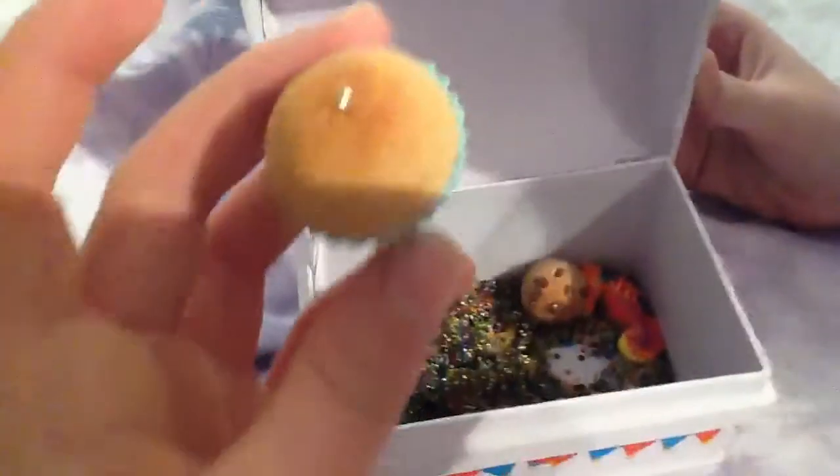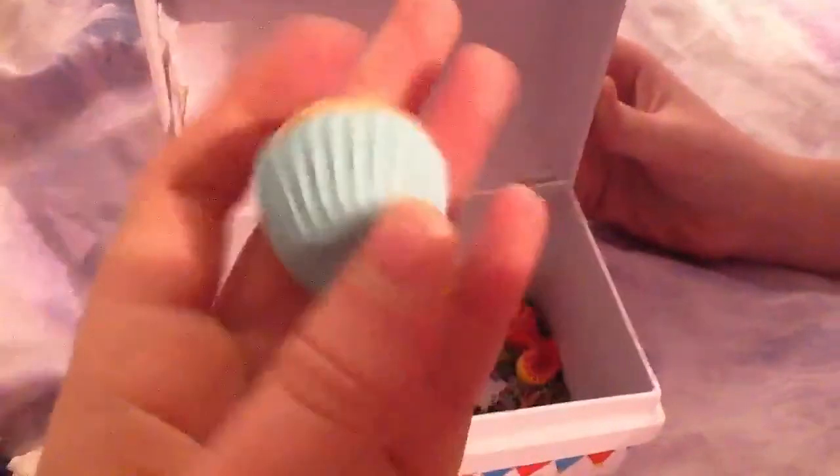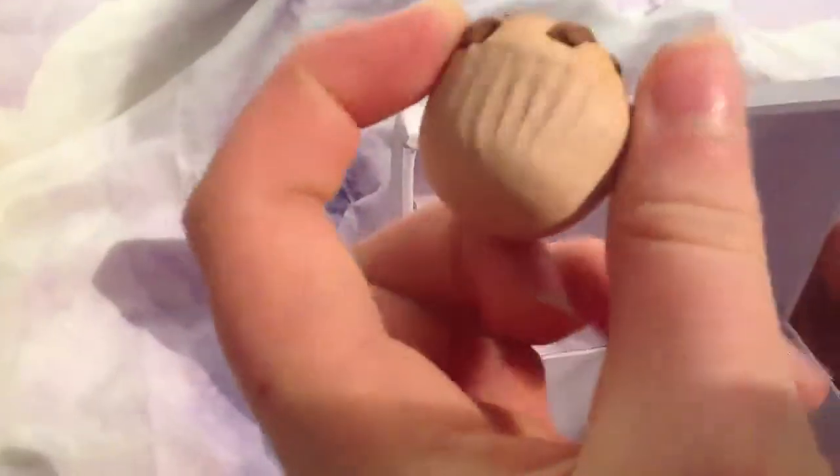Here are the things I made today. I made this chibi Alice — it's just like a flat back chibi — and I haven't had a chance to paint the face on but I really like this charm. I also made this little cupcake and I'm really pleased with this one. And then there's a chocolate chip cupcake as well with chocolate chips and everything. So yeah, that's everything — bye!